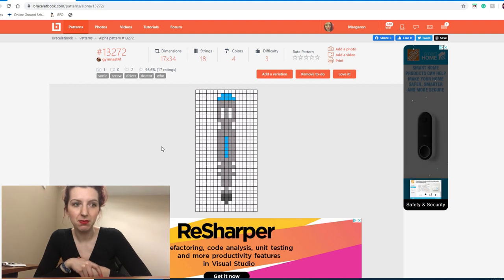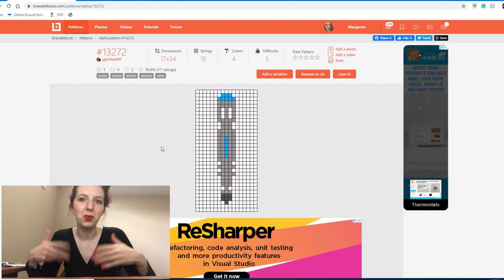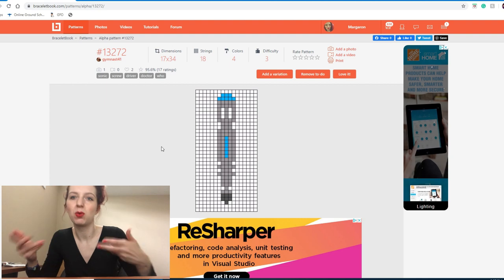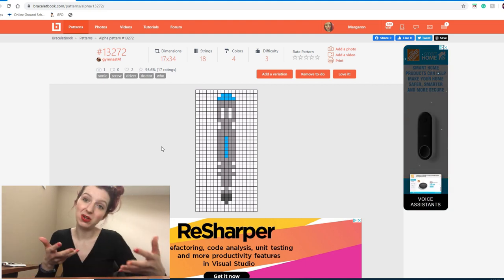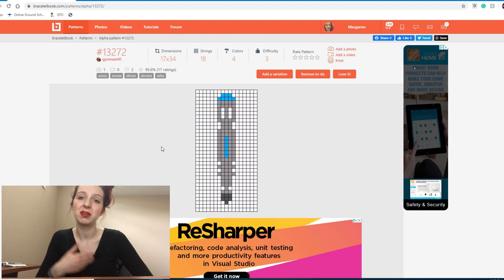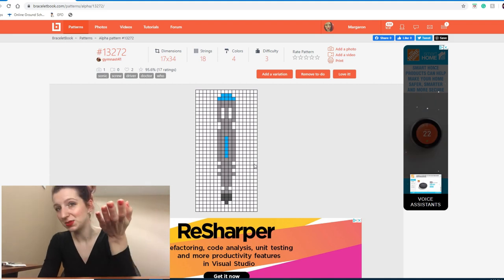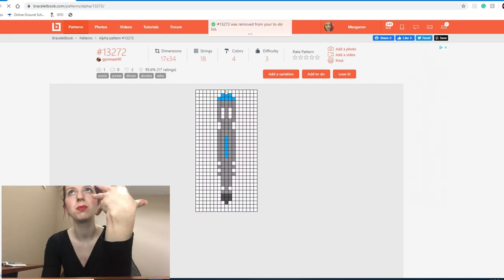I wasn't a huge fan of Kara. Mid-Kara's stint as companion was also when the Doctor regenerated, and after a regeneration it generally takes a few episodes to warm up to the new character since it's completely different from what you were used to. I wasn't really feeling Peter Capaldi and was already frustrated by Kara, so I stopped watching. I just don't watch a lot of TV, and if something doesn't really grab my attention I generally don't go back to it. I haven't watched Doctor Who in years.